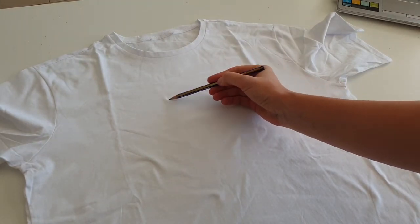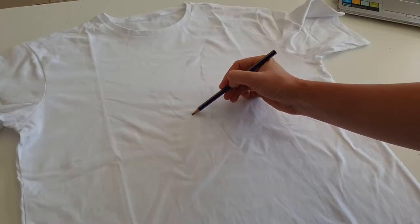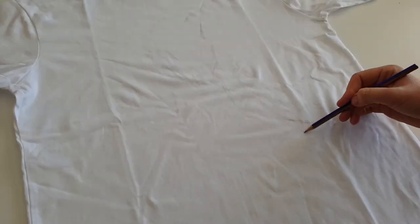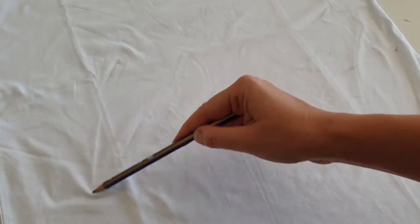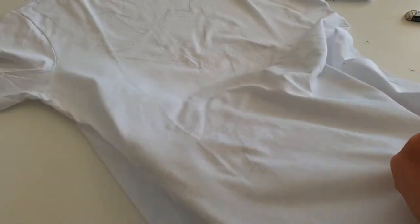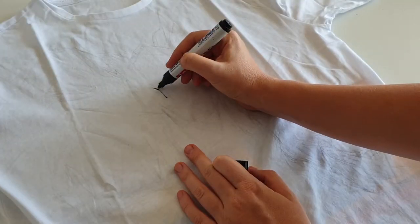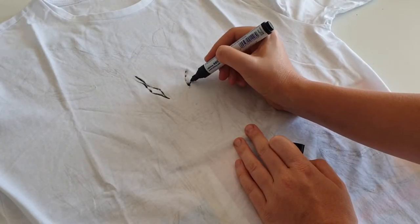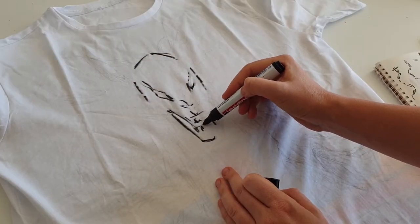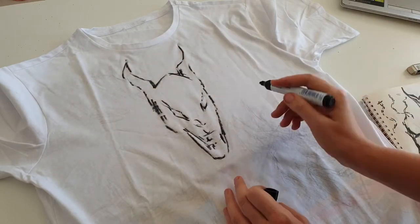I think Cerberus is the right choice for a design in dark aesthetic. I decided to paint doberman dogs as Cerberus, because for me dobermans have kind of a demonic look - probably because of their ears which look like horns. I will exaggerate their ears and also their tongues to make them look a bit more demonic. I made a quick sketch on the t-shirt with pencil and now I'm gonna outline the dogs with a fabric marker. I also decided to change the composition - instead of one dog with three heads, I want three dogs standing close to each other.